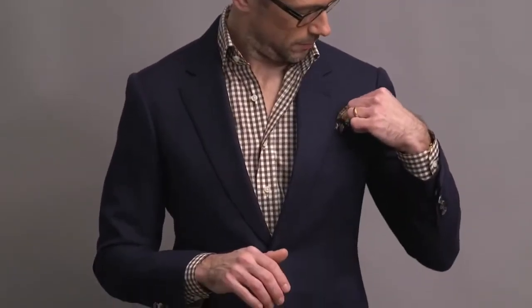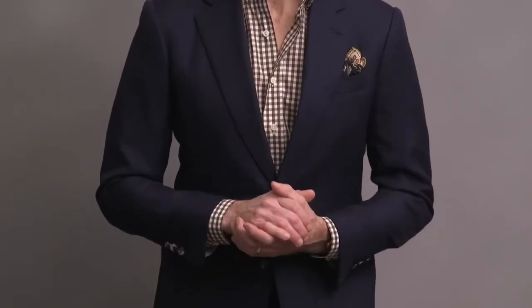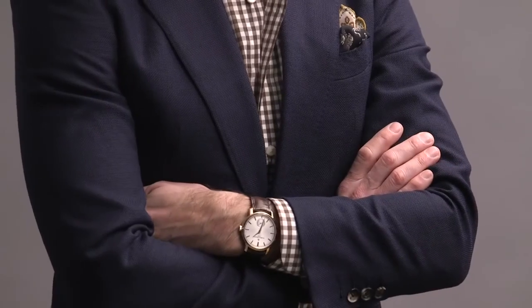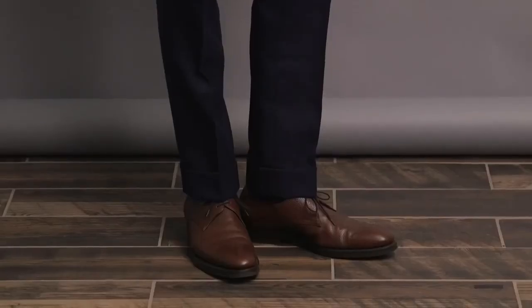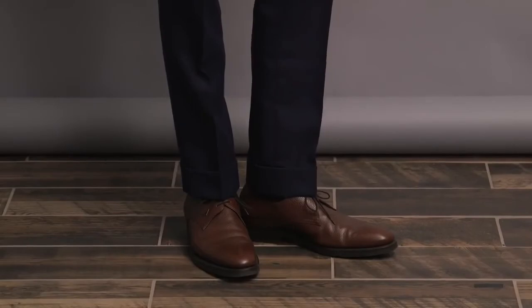For accessories: the pocket square is by Drake's, my glasses are by Tom Ford, on the wrist again is the Vacheron Constantin Traditionnel, and anchoring this look are a pair of light brown shoes by Enzo Bonafe.